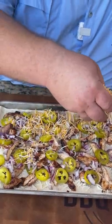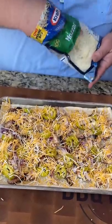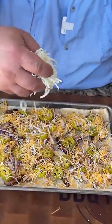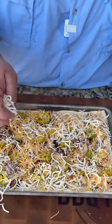Now let's top it with some more cheese. First I'm going to add a little bit of triple cheddar blend right over the top, then we're going to hit it with a little more mozzarella — melts really well, brings that cheese home. What's a pizza without a lot of cheese? You might as well just be eating bread.